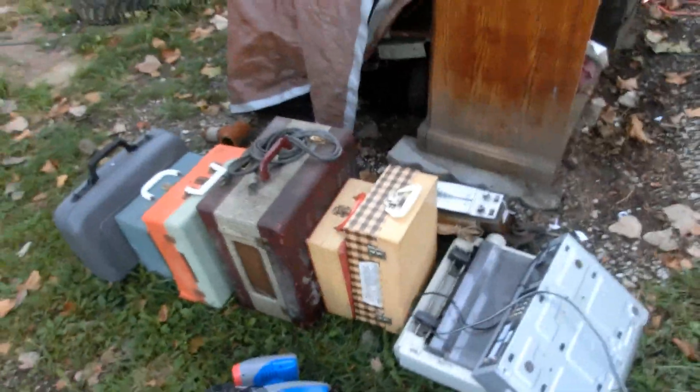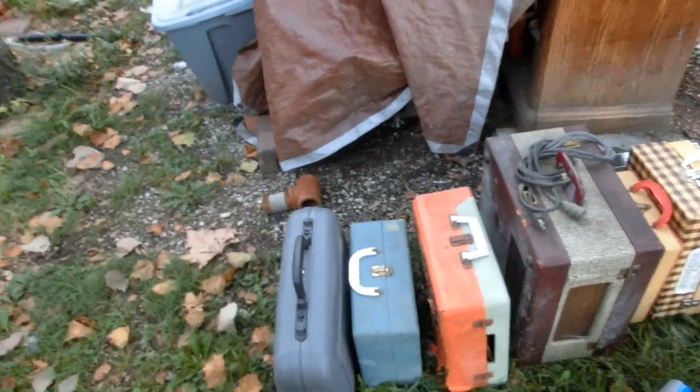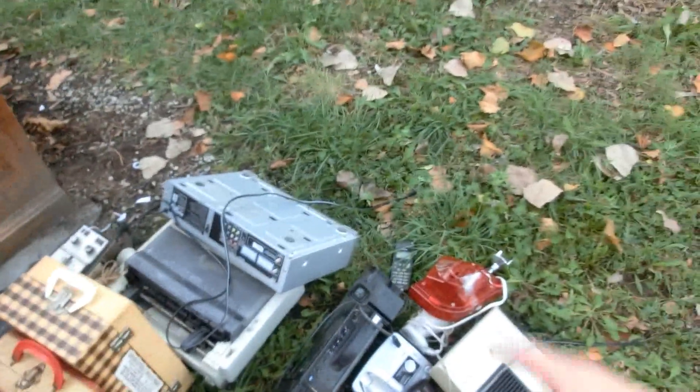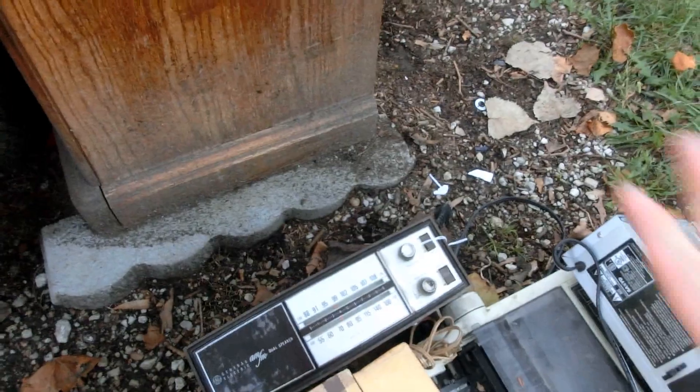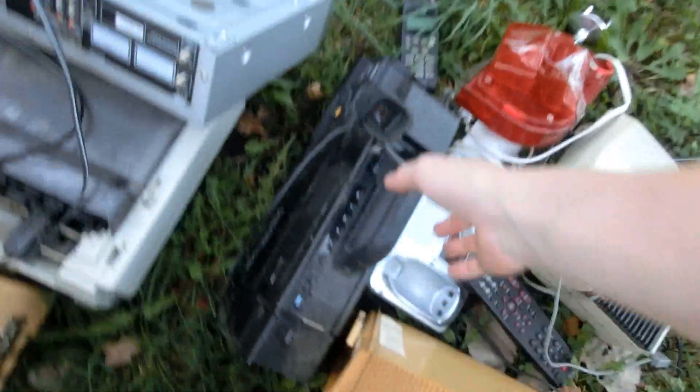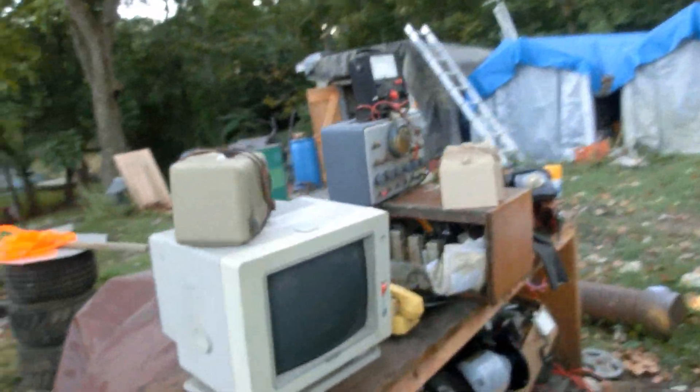I have one, two, three, four, five, six record players, an empty RCA camcorder case, a VCR, a dot matrix printer from the 1980s, a radio from probably the late 1970s, a camcorder — oh yeah, there's another camcorder right there — a heater and some other bits and bobs, and what looks like a cheap virtual reality headset. But over here are all the ones I think are the best.